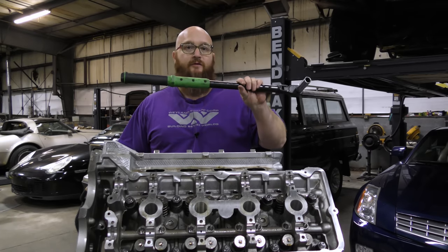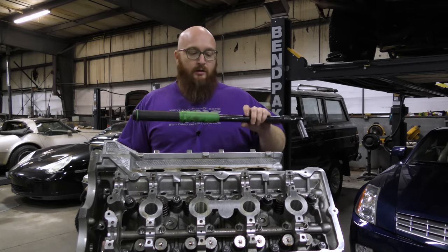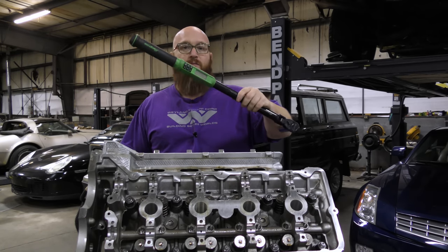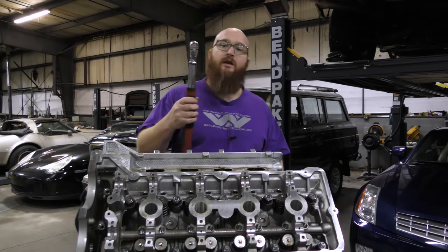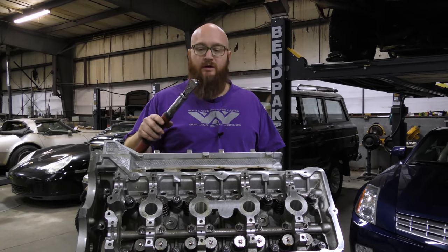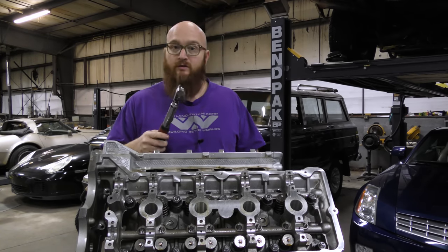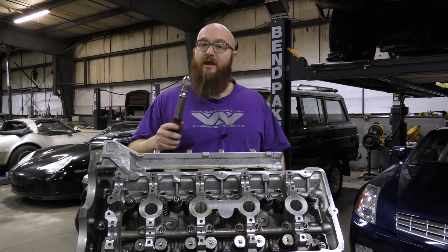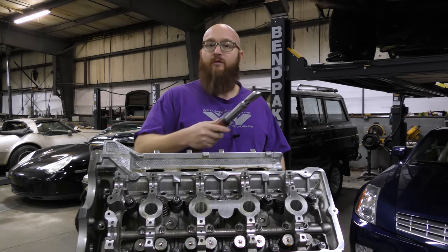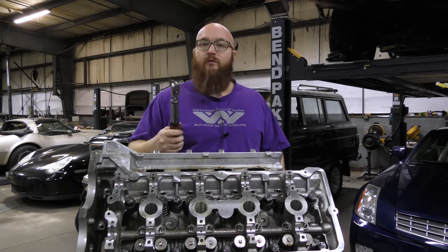Now we're going to jump up to 75 foot-pounds, which is a little harder to turn with this little one. The reason we do it in steps is because you want it to seat flat throughout the entire torquing sequence. You can actually warp the head if you torque it to 75 foot-pounds right away or work your way in the wrong sequence — it could cause actual damage. That's why we're following this sequence.